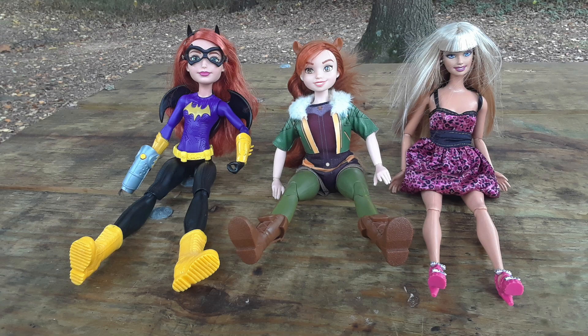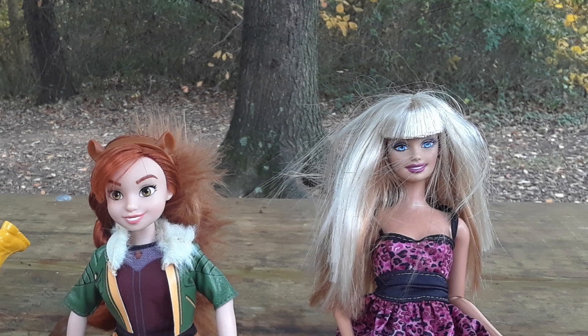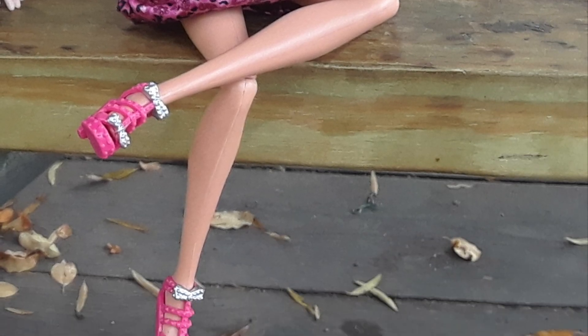All three dolls take a breather — they are all equally adept at sitting with their legs straight out. Now it's time to try kneeling on both knees: Squirrel Girl and Barbie have no problem, but Batgirl is struggling, making it a tie between Squirrel Girl and Barbie. The dolls take another breather — all three have no problem with a typical sitting pose. Finally, let's try crossing legs at the knee. Barbie achieves it with no problem at all. Squirrel Girl can't quite cross her legs. Batgirl can't cross her legs at the knee, but she can cross at the ankles. Barbie wins this round.